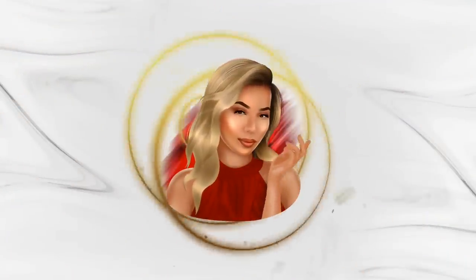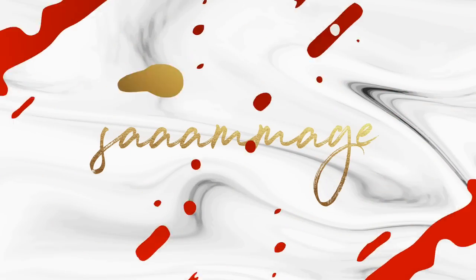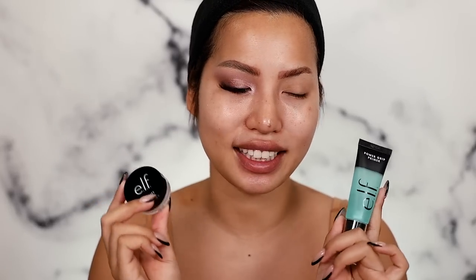Greetings and salutations! Today we are going to get all caught up together. As you can see, I have one eye done and one brow done, but there's a lot of different things I want to test. The star of the show is ELF's newest releases: their Power Grip Primer, which is getting a lot of love online, and their new Brow Lift wax gel.